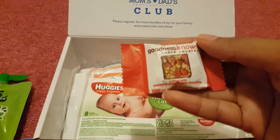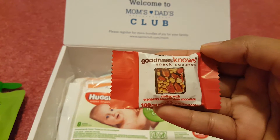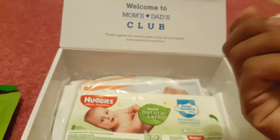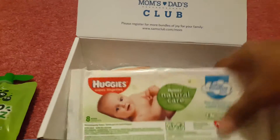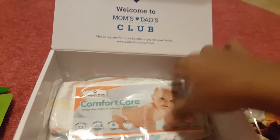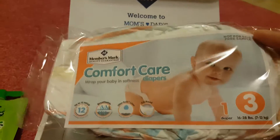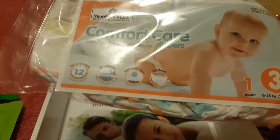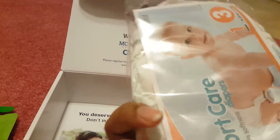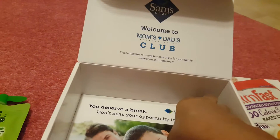Then I have this small tiny pack of Goodness Known snack squares. Then there is a Huggies eight-wipe travel pack, good for the diaper bag. And lastly, there is a size one diaper sample — a cute one with a fox on it.